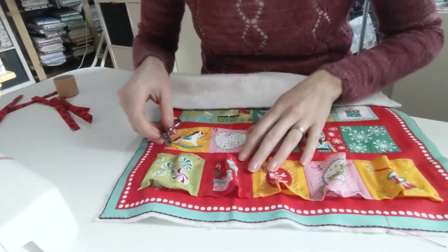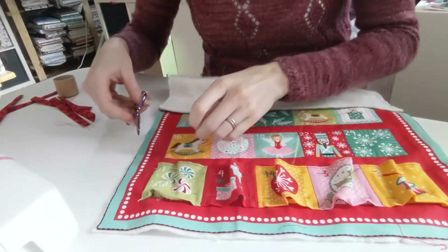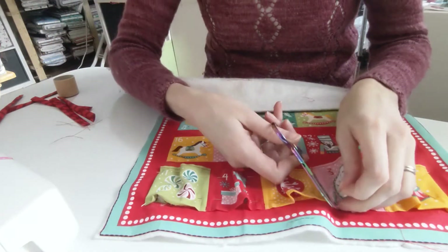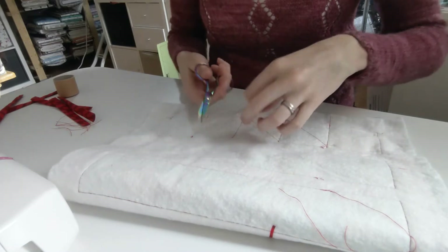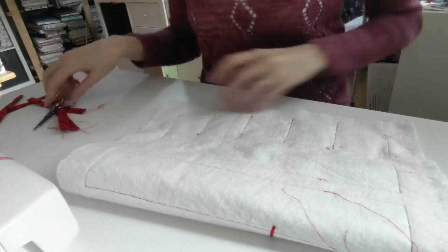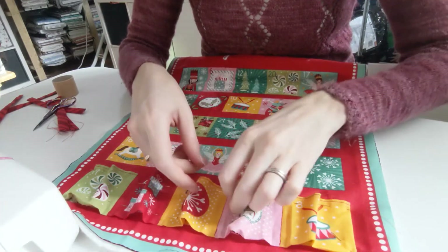Okay, so I need to go and cut all those threads now. I love it when it looks neat on the back — mine never does, but look at that! So now we can take these pins out.